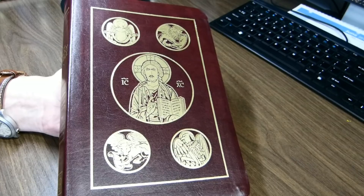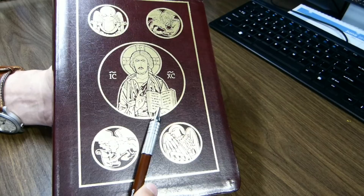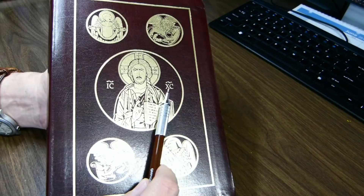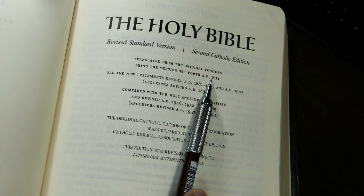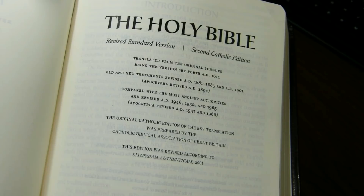Looking at the front cover, there are icons representing Matthew, Mark, Luke, and John, along with Christ having the Bible open to John 8:12. The IC and XC symbols represent the initial and final letters of Jesus and Christ, with a line over the top indicating abbreviation. The main title page states it's the Revised Standard Version, 2nd Catholic Edition, and gives the genealogy — set forth in AD 1611 as the King James Version, itself a revision going back to Tyndale, Coverdale, and John Rogers.